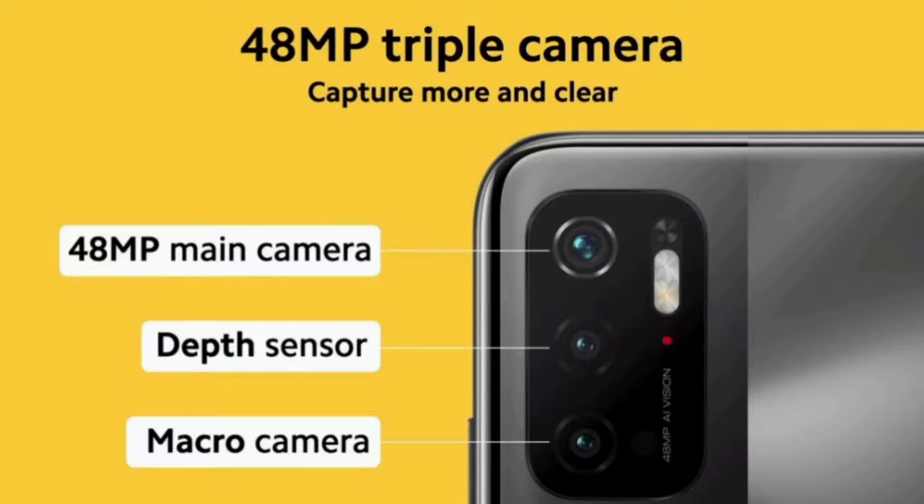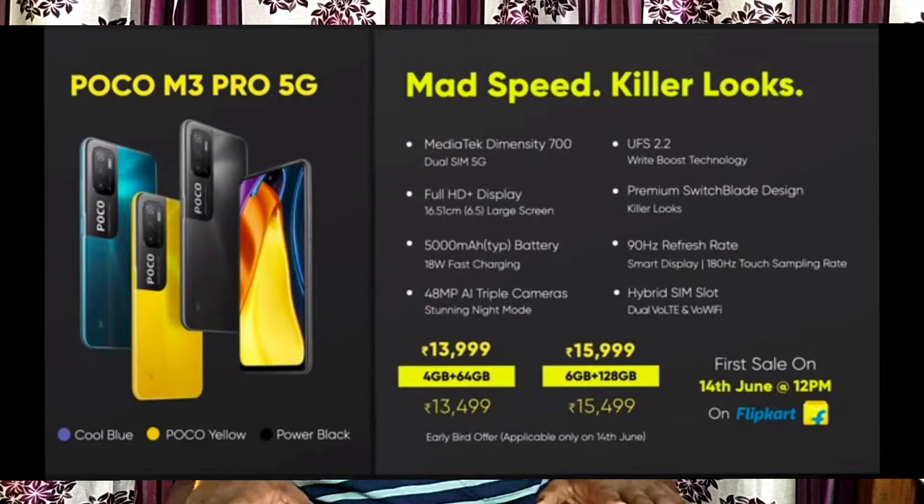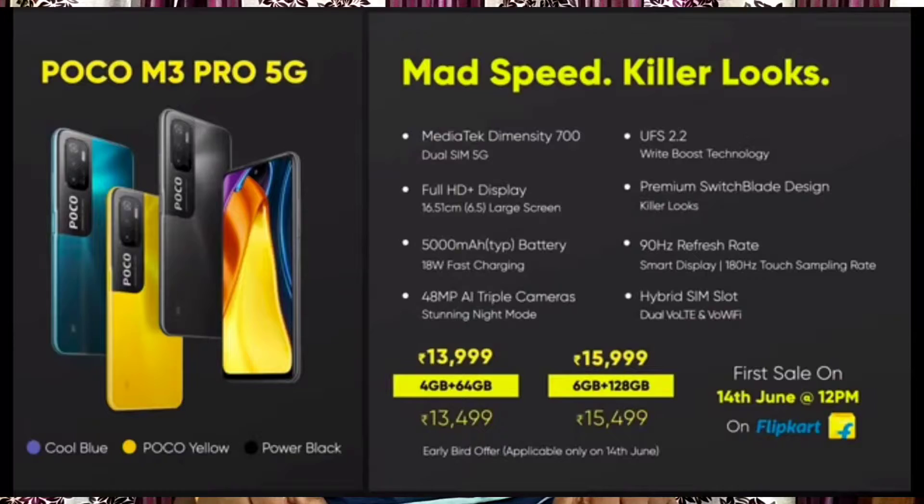The Poco M3 Pro is also a 5G device. It supports 90Hz display and has battery saving features. The camera is 48 megapixels. It has a 15W charging battery, with a base variant of 4GB plus 64GB storage.